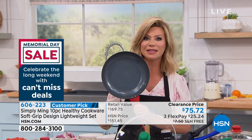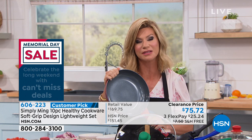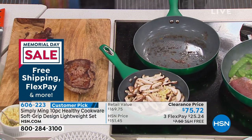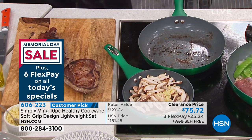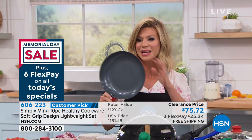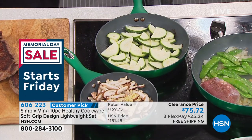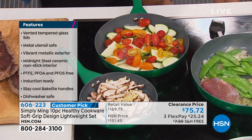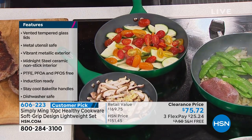Nothing is going to stick to it. It can go up to 850 degrees — you don't have a piece of cookware right now that can go that high. You don't have to worry about any PFOAs inside of this, so it's not going to be giving off any chemicals. When you look at cast iron, cast iron is basically indestructible, and that's what you're getting here today.